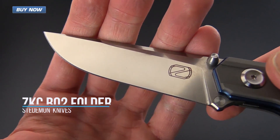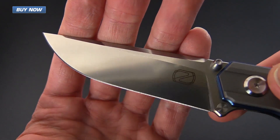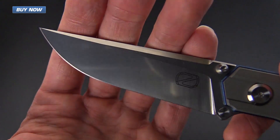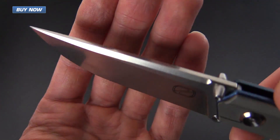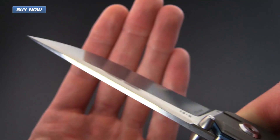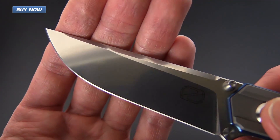It's got a blade made from CTS 204P that's going to have performance similar to that of Bohler M390. It's got a high level of wear resistance and corrosion resistance and is going to be a very good performing blade steel in terms of its corrosion resistance and cutting ability. It also takes a very fine edge and is a micro pure steel.